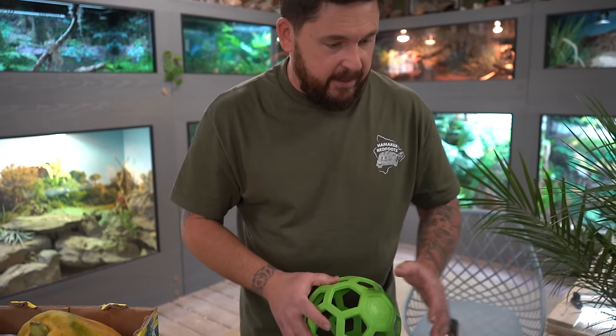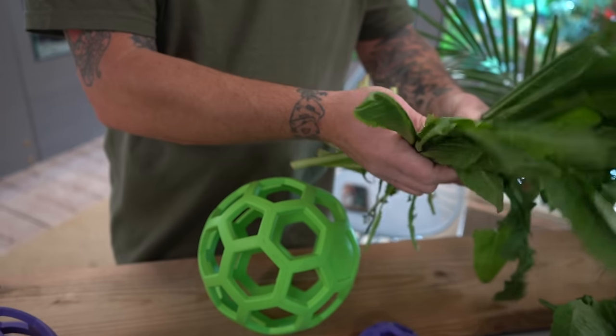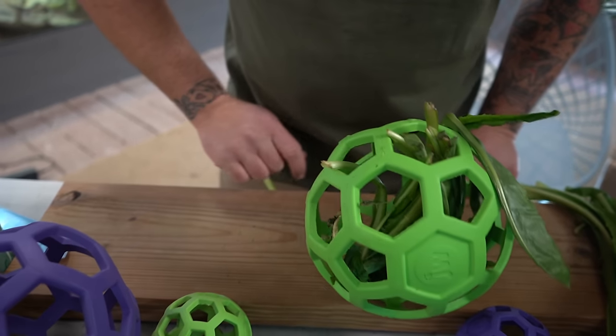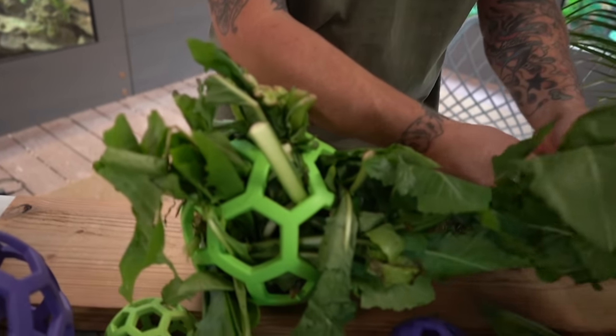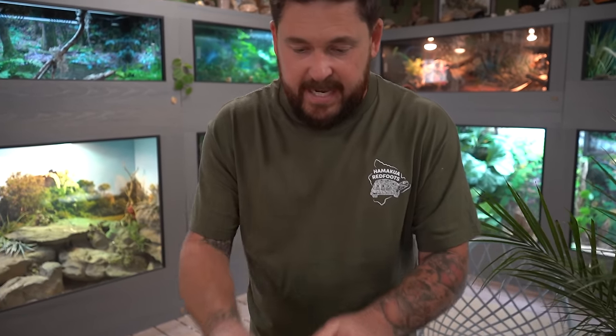Let's start with this cool green ball and I'm going to pack it full of organic dandelions. This simulates grazing behavior because the animals will continuously work for it, and because the ball will move, they move with it — much like they would in nature. They're walking around eating a little bit of this, a little bit of that, reaching and grabbing. This is also good for a variety of senses — not just smell, but sight too, and there are different textures involved. That exercise is so important.